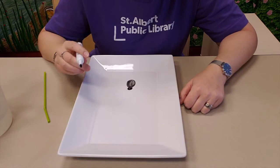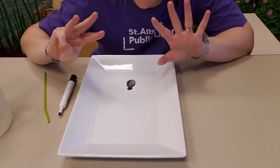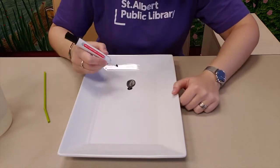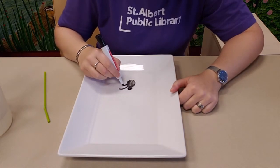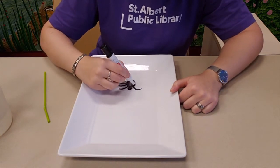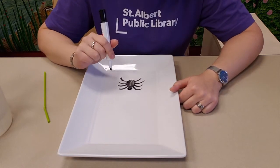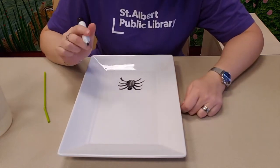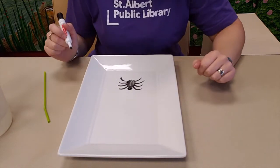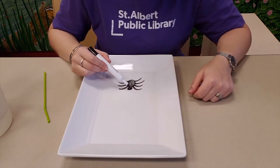Then, how many legs are we going to draw? Eight — one, two, three, four, five, six, seven, eight. Eight legs for a spider. Spiders belong to a special family of creepy crawly things called arachnids. And arachnids are things that have eight legs. So besides spiders, another arachnid I can think of are wood ticks. Alright, here's my spider with its thorax and its head and eight legs.